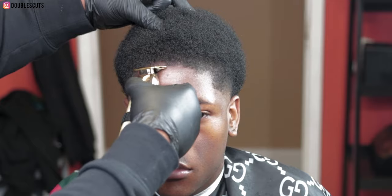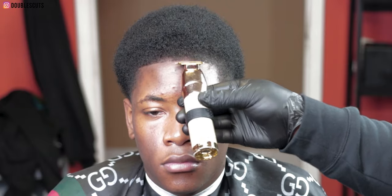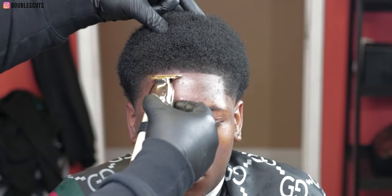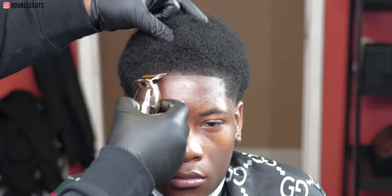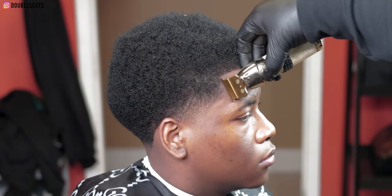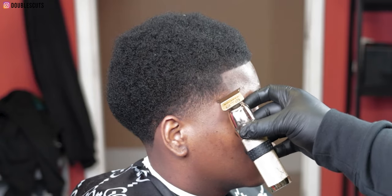I stopped from shaping up and went ahead and got the line up. He's looking dead on at the mirror and I like to use the mirror when I'm lining up. If you're starting out and you're not good at lineups, use the mirror. Also use the mirror to build your confidence. Put the client in the mirror, let them watch you do your work — it builds your confidence as a new barber and makes the client feel like you know what you're doing.